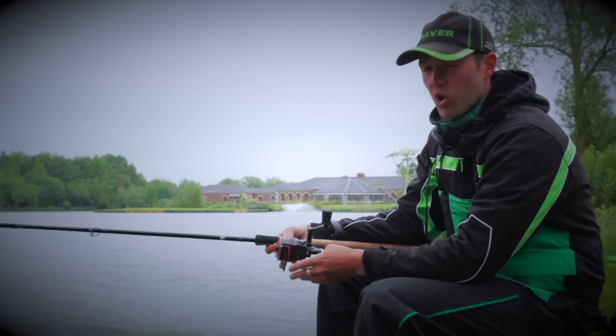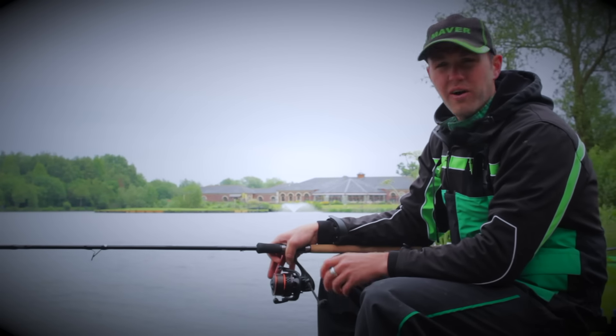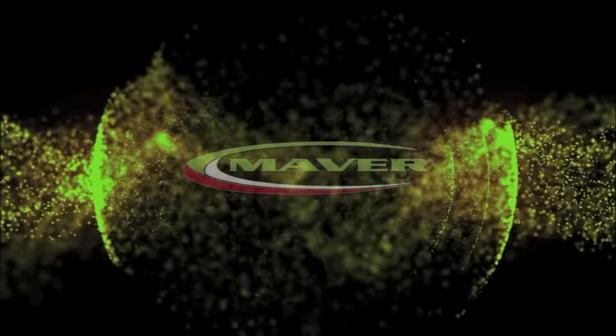All round it's a great, neat, compact, lightweight reel. So when you're next out doing your long-range or short-range feeder fishing, make sure you have a look at the Enigma 4000 HS.